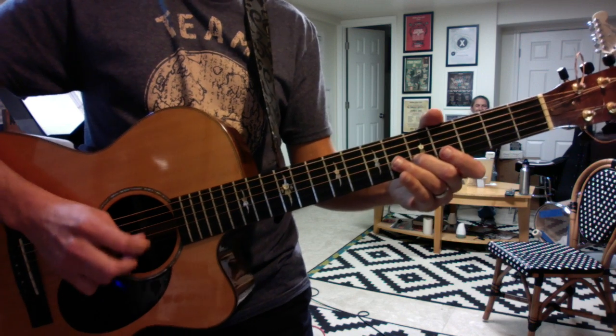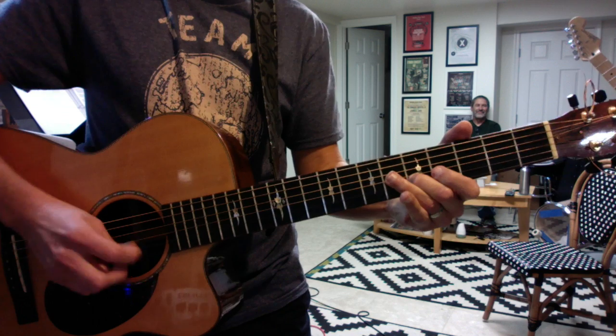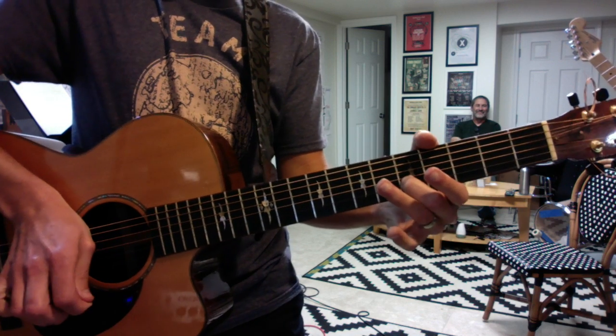And as you build confidence, you'll do the... and the whole song will end there.